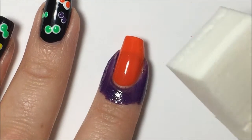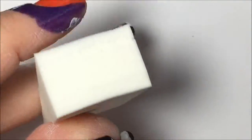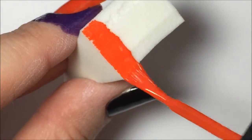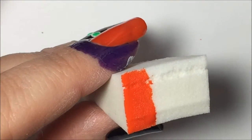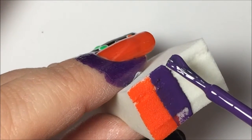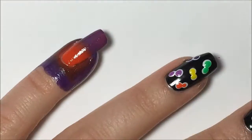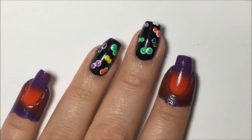For the pointer and the pinky finger you're going to need a regular cosmetic sponge and we're going to do a gradient with orange and purple. I'm going to put some orange on there and then some of this Amethyst color from Sinful Colors. That is what the gradient looks like with the orange and the purple on the pointer and pinky.